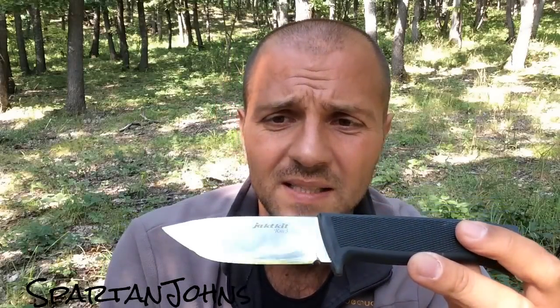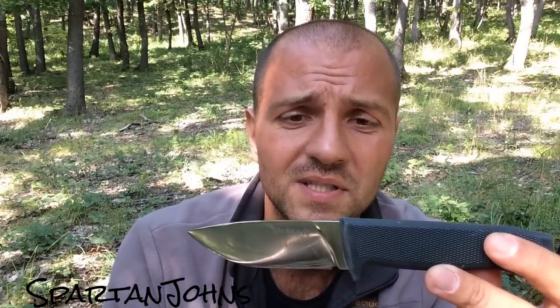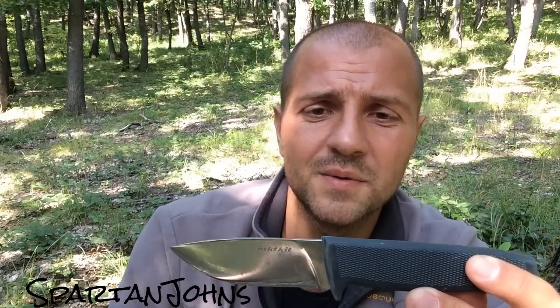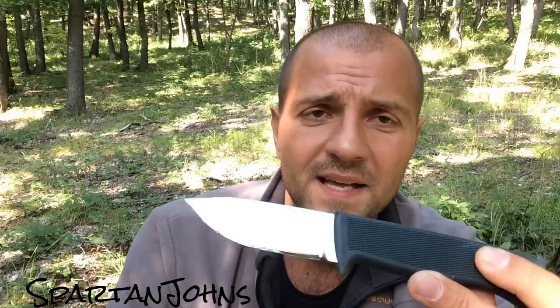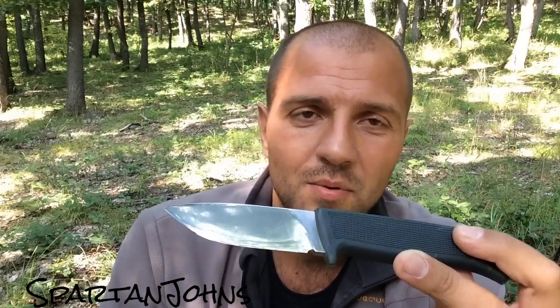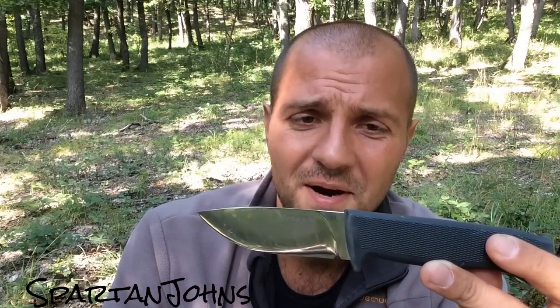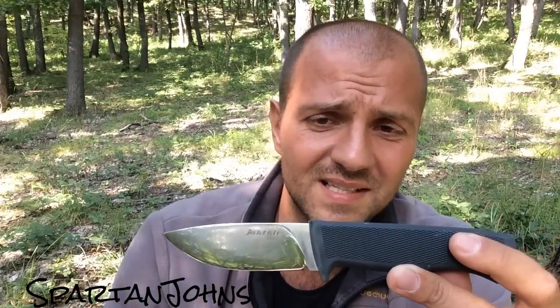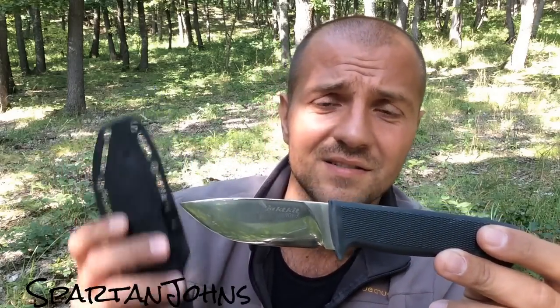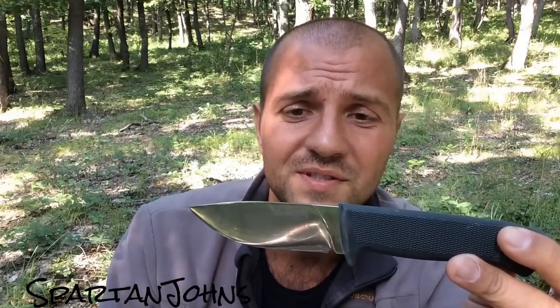I've seen one reviewer baton it through a few pieces of wood. During that process he hit the handle very hard with his baton and the handle cracked open — you could see the tang — so that's not such a good idea. By comparison, I've hit my F1 numerous times on the handle while batoning and nothing happened. Maybe at some point I'll make a comparison between the two, but except for the handle, this is a different knife with a different purpose in mind.